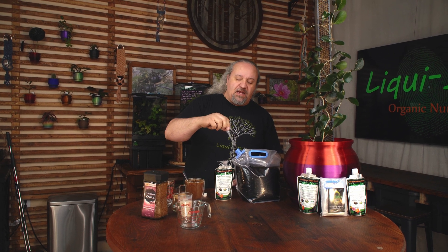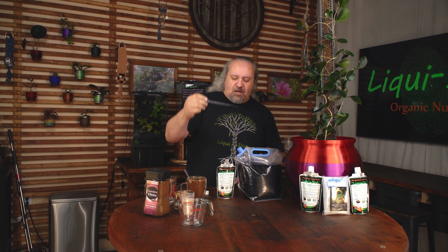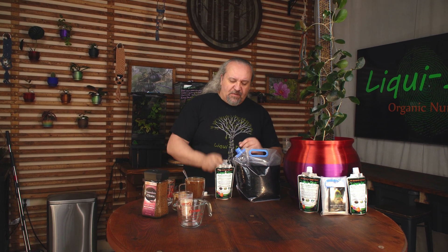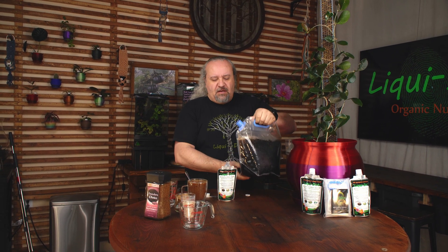That's all you do — add your dropper of Liquidert inside of there, put your cap back on. Again, the hardest part: give it a little mix. It should look like coffee.